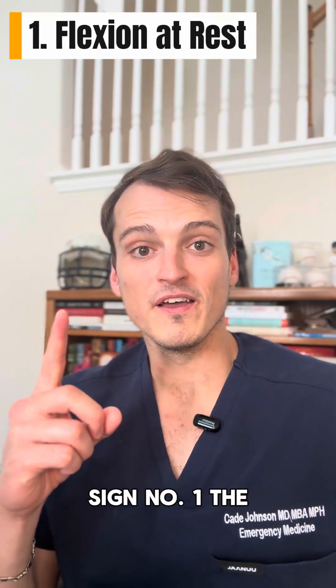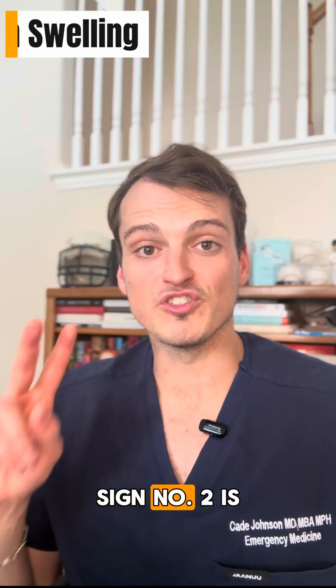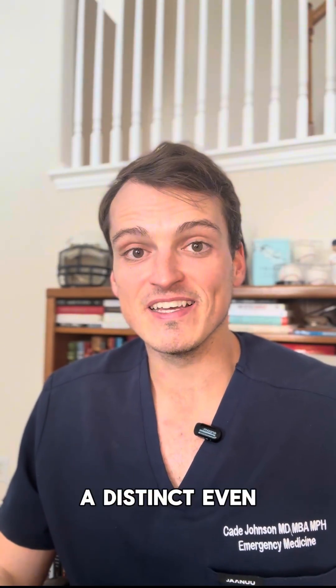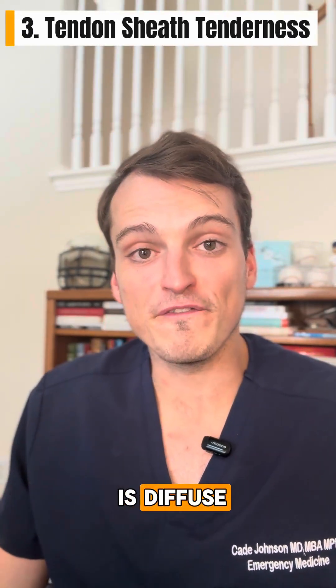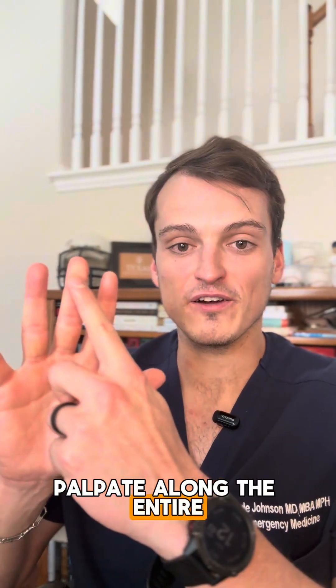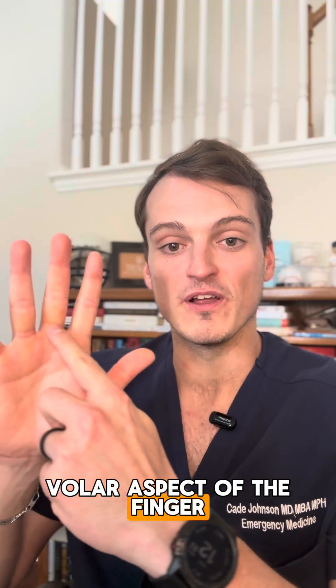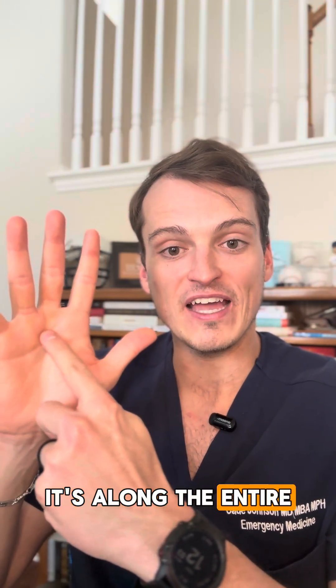Sign number one: the finger is postured in slight flexion at rest. Sign number two is fusiform swelling — a distinct, even sausage-like swelling across the entirety of the finger. Sign number three: there is diffuse, exquisite tenderness along the entire tendon sheath. Palpate along the entire volar aspect of the finger. The pain isn't just at the joint — it's along the entire tendon tract.